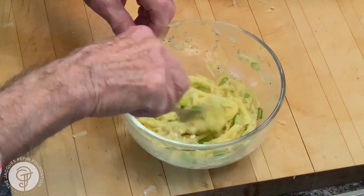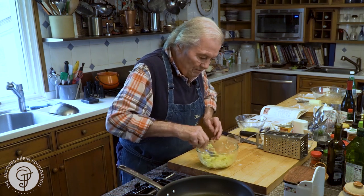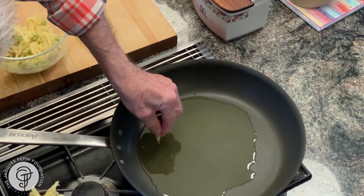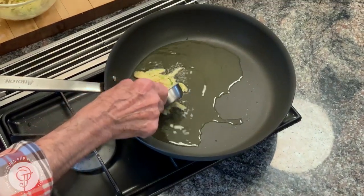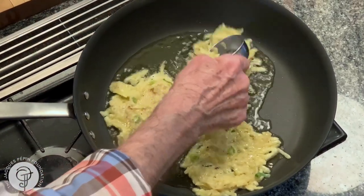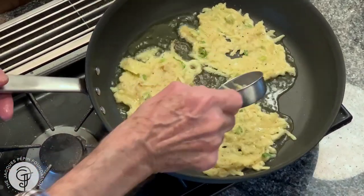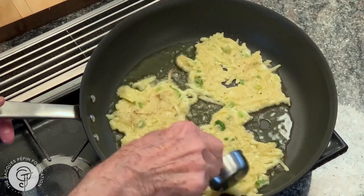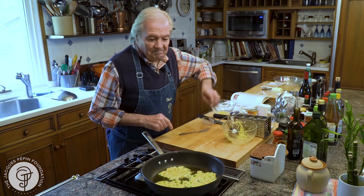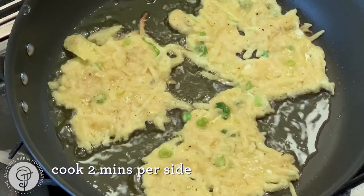And this is one potato. You can multiply that by two or three, but that will do a few pancakes. I have about a quarter of a cup here. I hope my pan is hot. Maybe another one here — this is a fairly large skillet. I have about two more, so I'll do like five pancakes with that potato. That should cook a couple of minutes on each side.